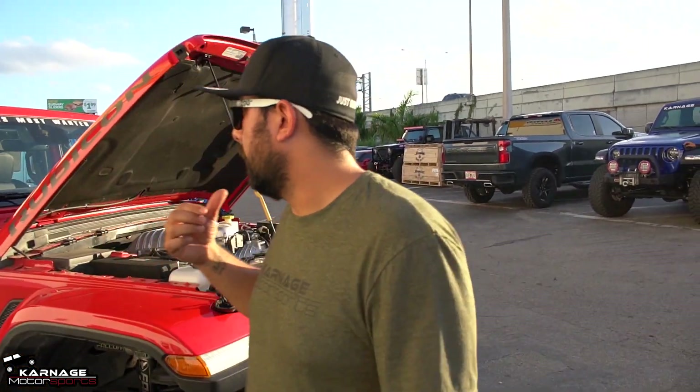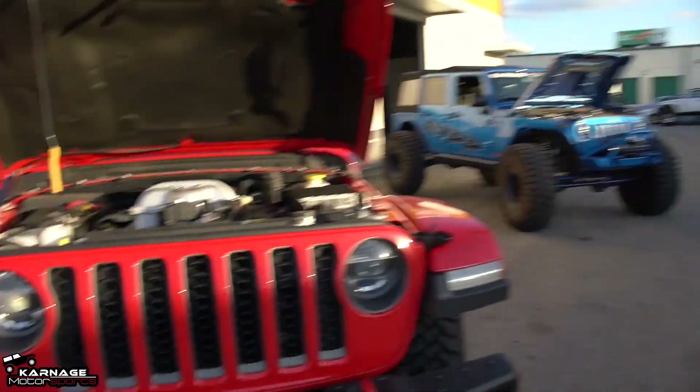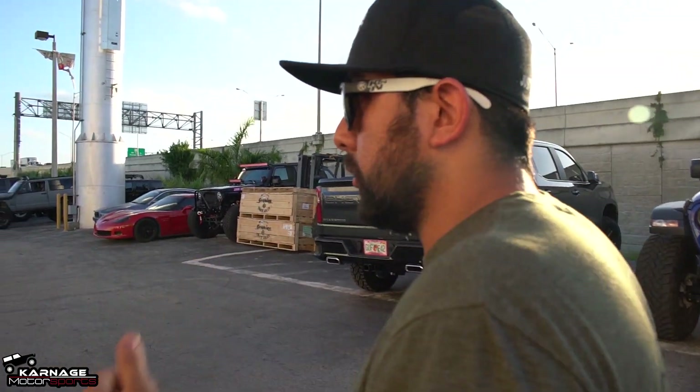If you guys want to see something cool, we could do a quick walk around the Blue Waffle and see if you like that Jeep. What isn't there to like on a 6.4 motor that's built and it's got a supercharger — a RIP supercharger.